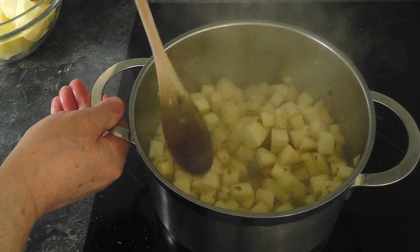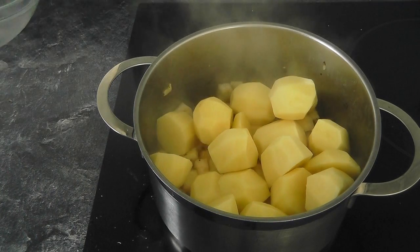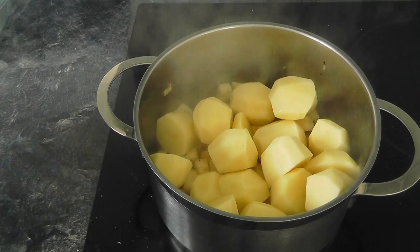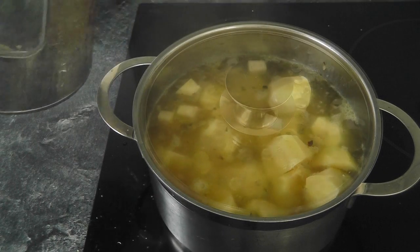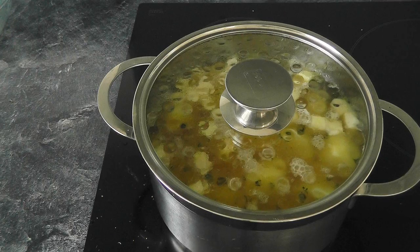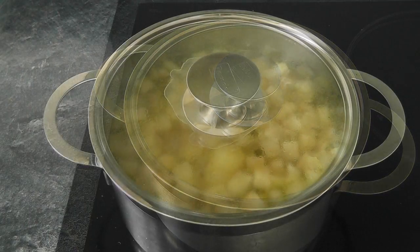I've been frying those off for about five minutes and they're just starting to pick up a bit of colour, so I think we can put in the water. I've got all my other potatoes there, so I'll just put them in at the same time. Grab the water — it was boiled. You just want to put in enough to cover it. I'm going to put a lid on that. Leave that cooking away, around about 15 to 20 minutes, just gently boiling. Come and check it after 15 minutes — stick a knife in the potatoes and if it slips off, it's done.